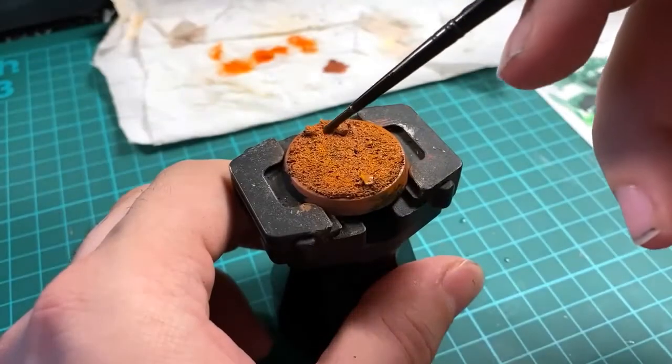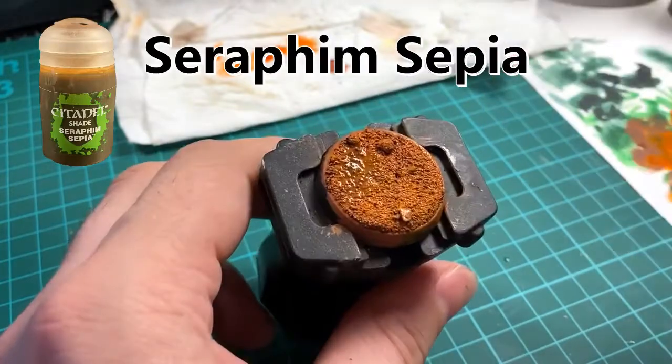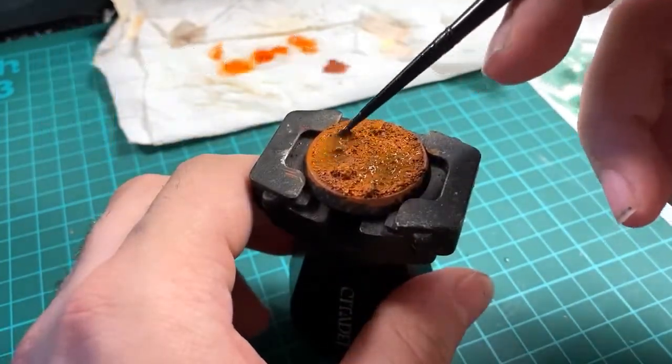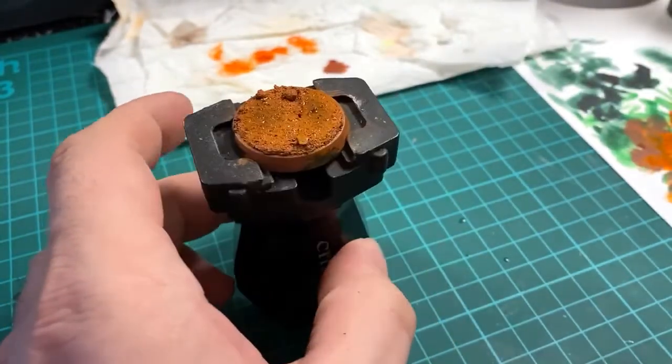Now that the Troll Slayer Orange is dry, it's time to add some shade back onto the base. I'm using Seraphim Sepia shade, just dotting this on in a couple of areas so that when it dries it'll darken them down and add some nice different tones on the base.